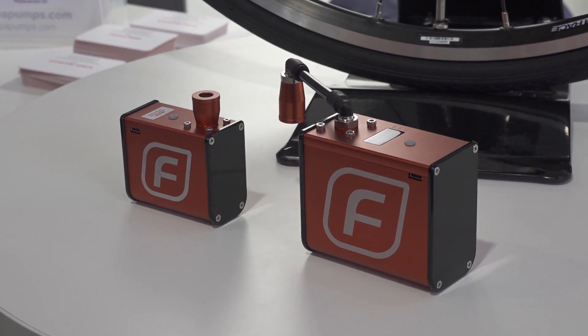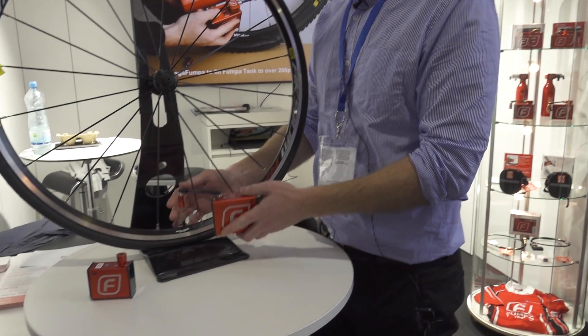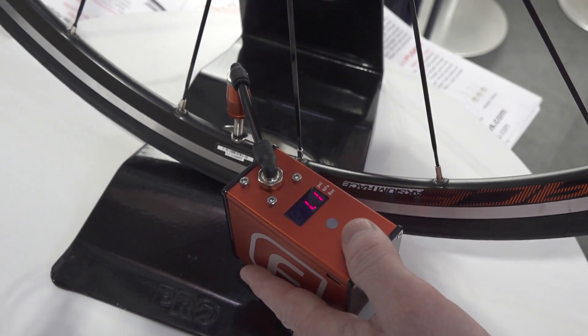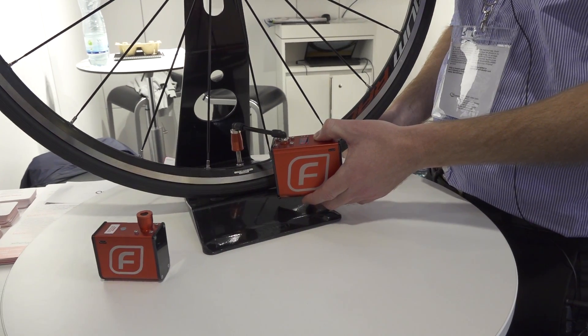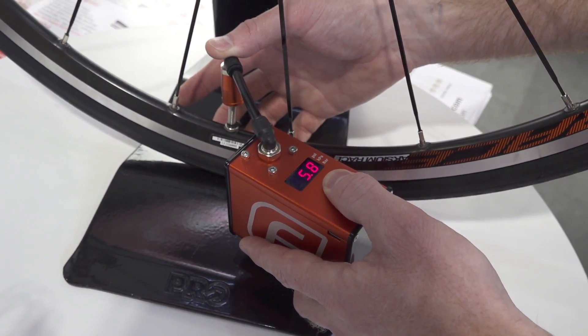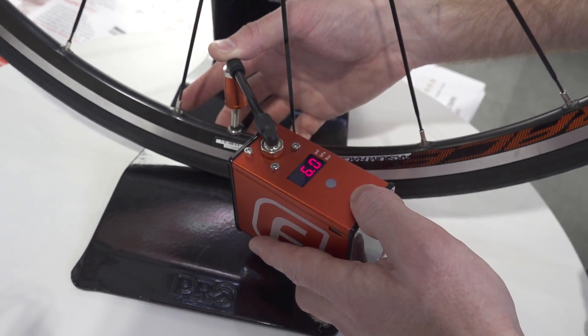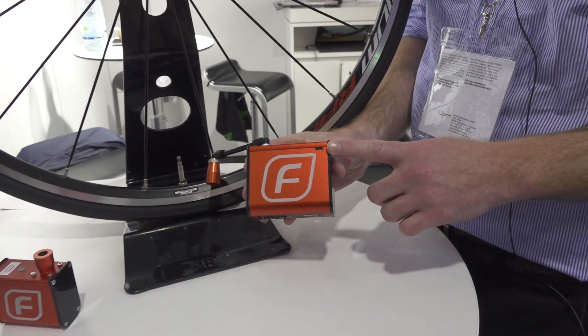This one is called the Fumper. It comes with a digital display. Very simple to use. Just put it on the tyre, just press the button, and just let go when you're at your right pressure. Very easy to do. USB rechargeable.